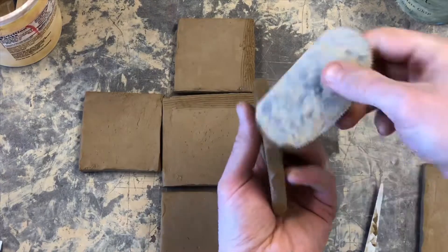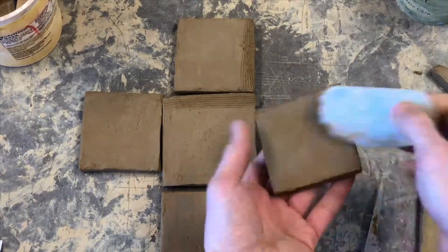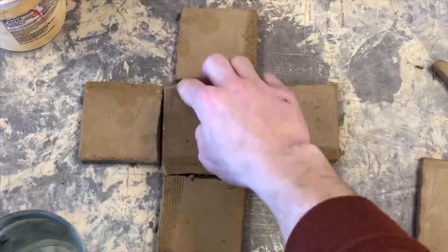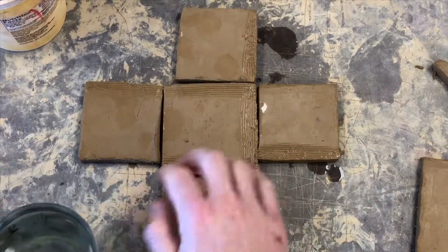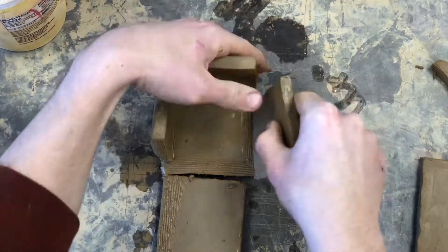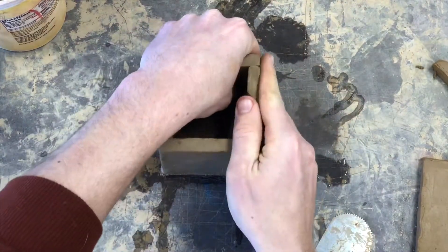Figure out how the pieces fit together and make sure you scratch those areas. Some of your walls will be scratched on the edge, some on the bottom, some on the side. Once you've scratched all of the attachment points, dip your fingers into water and dab water onto all of the scratched areas — the water will act like glue. Once you've scratched and dabbed all of your attachment points, stand your pieces up and press them together firmly yet gently.